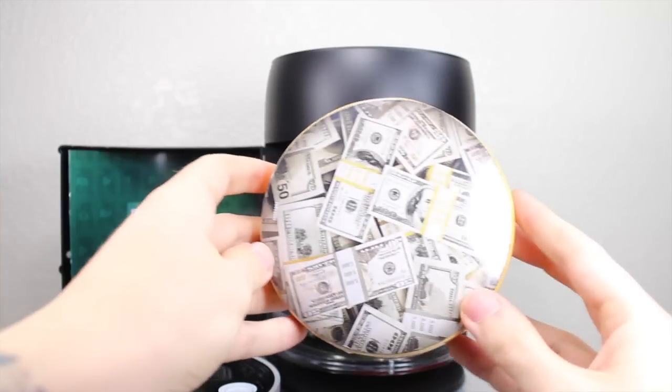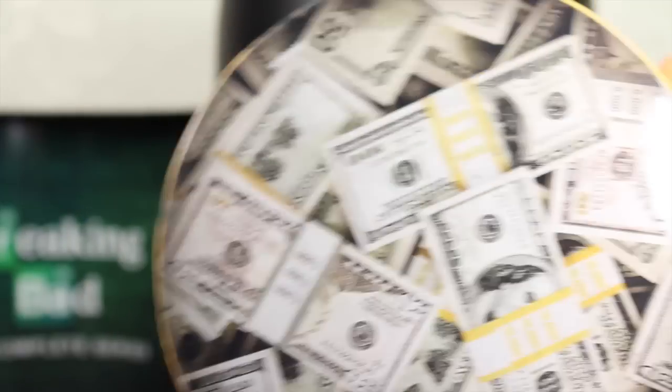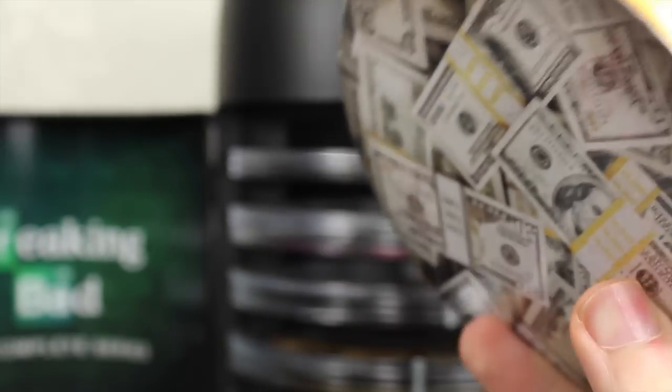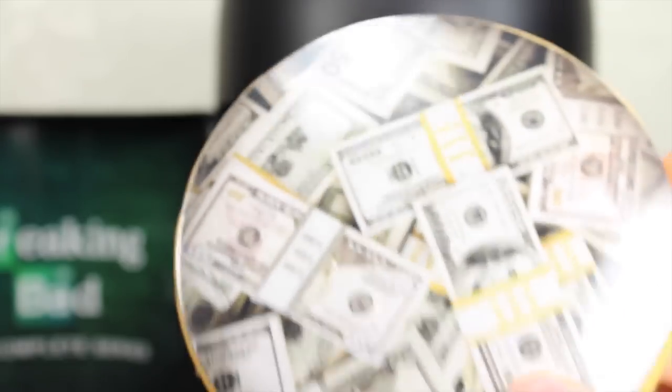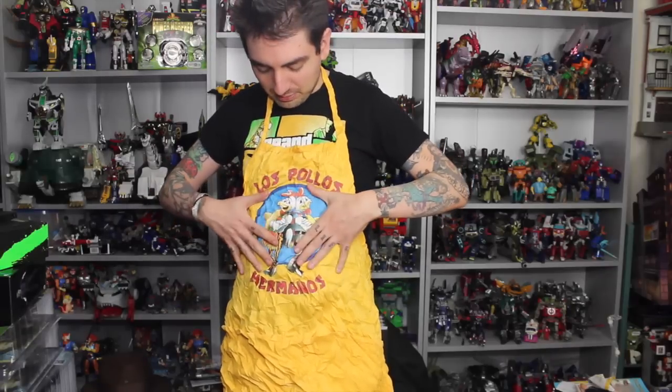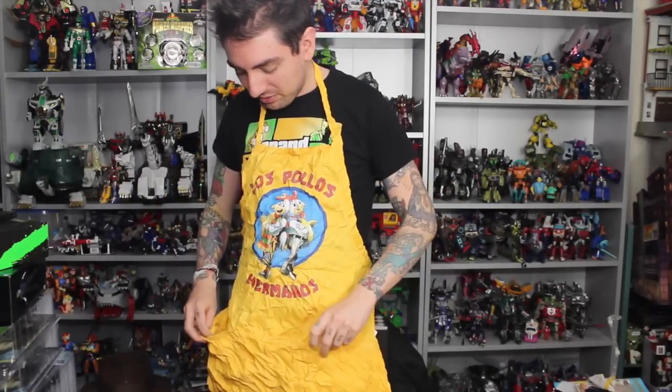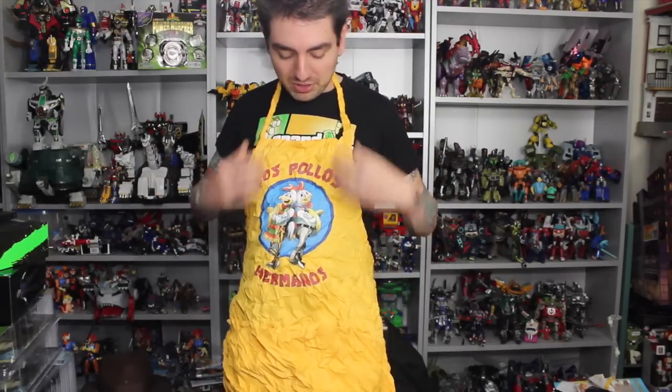Besides the bonus disc, you have money! It's all about the Benjamins, baby. If you saw the final season, Walt kept all his money in barrels. But this is actually the Los Pollos Hermanos apron that you get. You open it up and you get a full-scale apron. You can see it needs to be ironed really bad, but it's nicely embroidered — pretty screen accurate for the most part. It has actual real pockets and you can tie it around like a real apron, so you can cook up meth, or hopefully fried chicken instead.